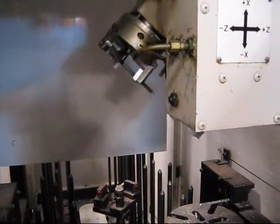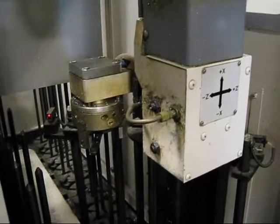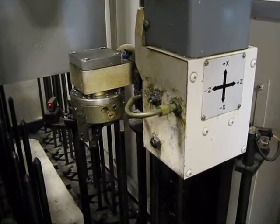The door closes, goes back across, and drops it off. The back of the lock is locked apart. The back of the lock is locked apart.